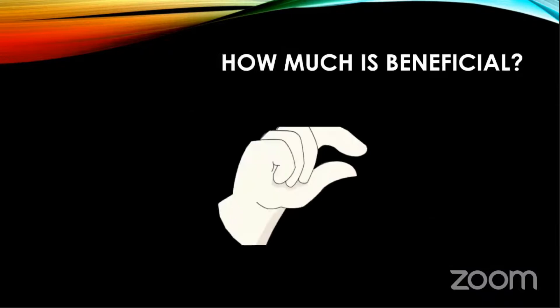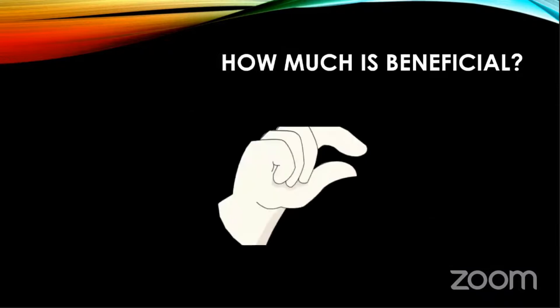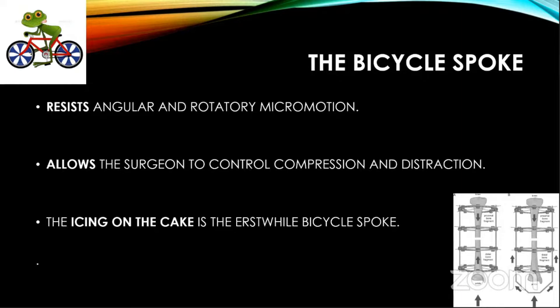The idea is to compress the fracture and have some micromotion. How much micromotion is beneficial? Should we leave it totally mobile, totally stiff, or somewhere in between? It is mentioned that less than one millimeter of micromotion is beneficial. Beyond that it's totally unstable and doesn't cause union. The Ilizarov fixator resists angular and rotatory micromotion, which is beneficial. It allows the surgeon to control compression as well as distraction. And the icing on the cake is the bicycle spoke — the Ilizarov wire — which has solved this problem to a great extent.